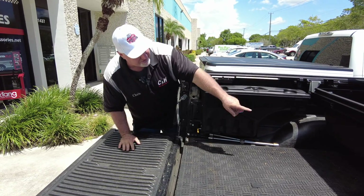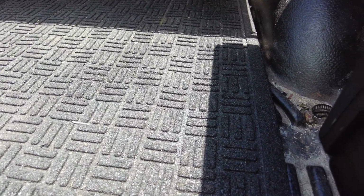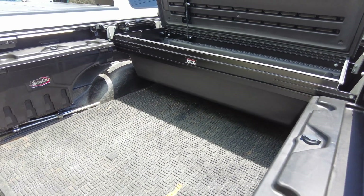And if you look underneath the Tunnel Mate, you still got space underneath there. So if you're picking up plywood over at Lowe's or anything like that, you can put it right underneath there. You still have space underneath this.